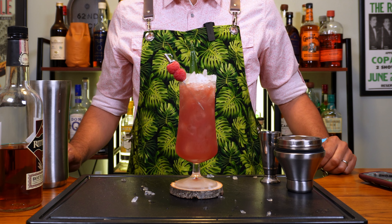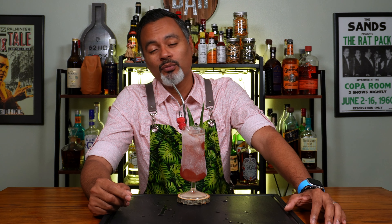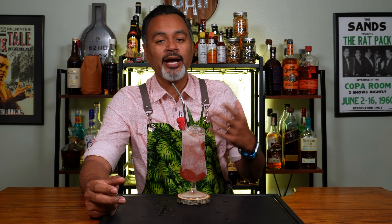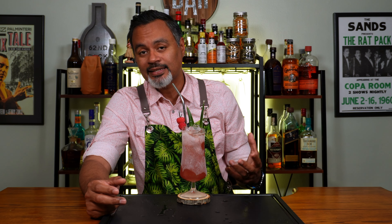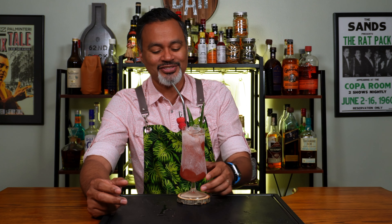And there we have it folks, our Bronx Cheer cocktail. All right folks, let's go ahead and give this bad boy a sippy sip. I'm really excited to try it because imbibe describes it as a tiki cocktail and it has whiskey. So tiki and whiskey are two things you don't get together very often, and you damn sure don't hear the word Bronx and tiki in the same sentence ever. So I'm obviously very interested.